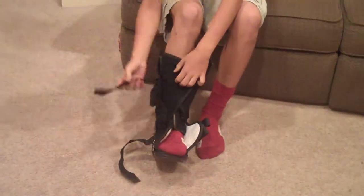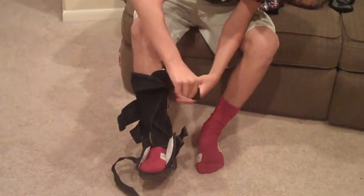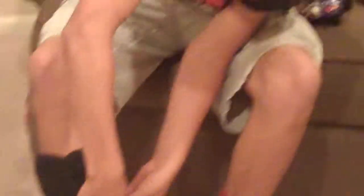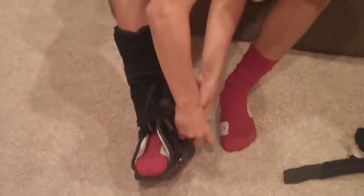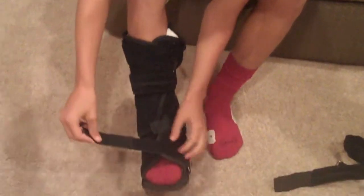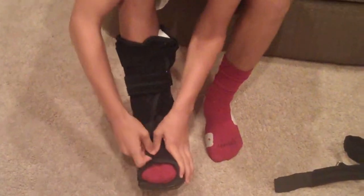Alright, that's half of it. You can tell there are these metal little rod things that help you put it on easier. Let me just put it there like that, and put that around there.